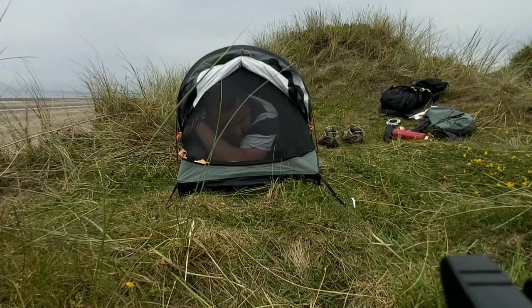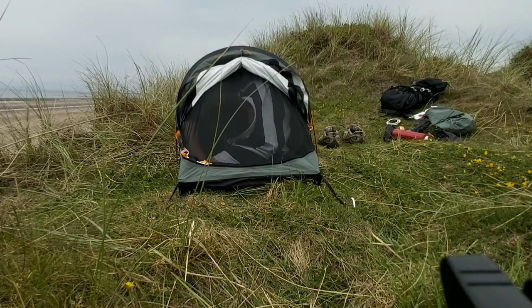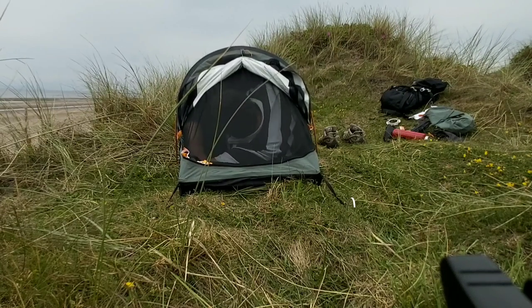There we go guys, I'm inside it. There's a lot more room than the Dutch Army one. So that's me inside the tent. We've got airflow, so it shouldn't be that bad for condensation. Tons of room — you could just chuck your pack down the bottom there. Tons of room at the side, even for me.